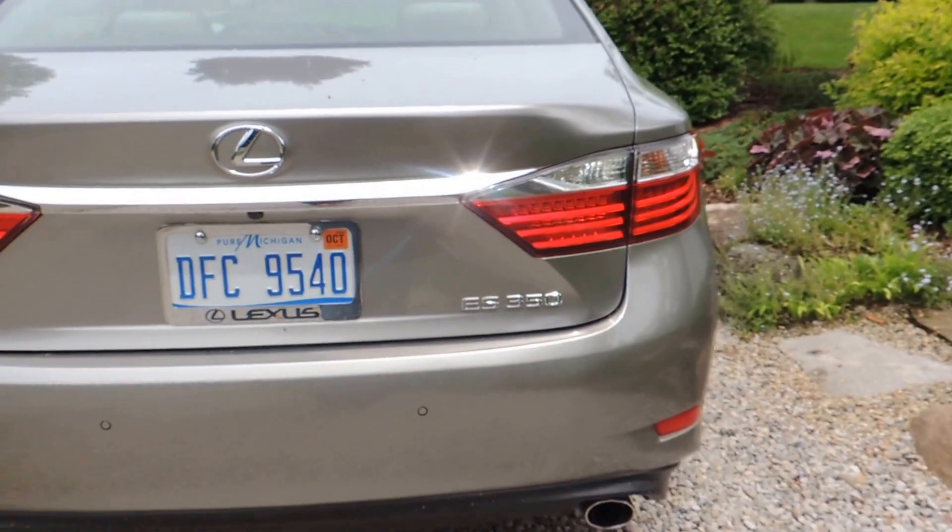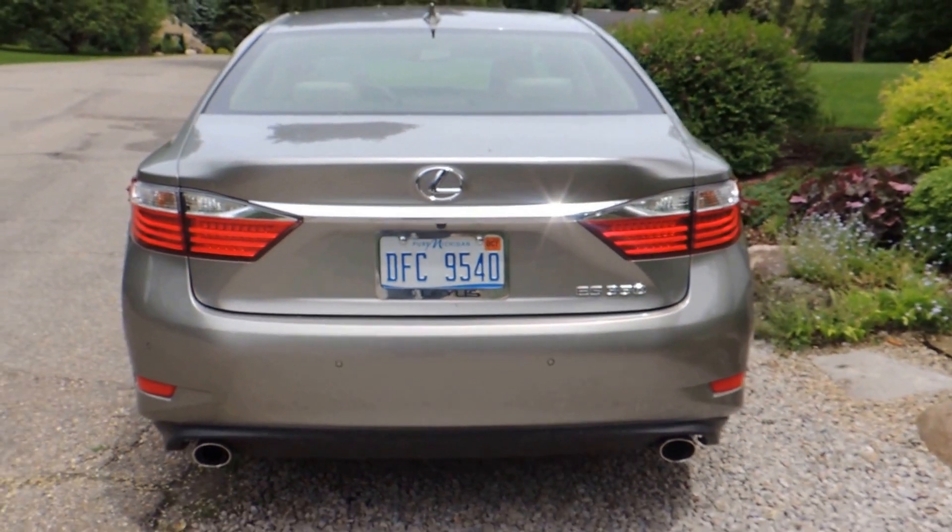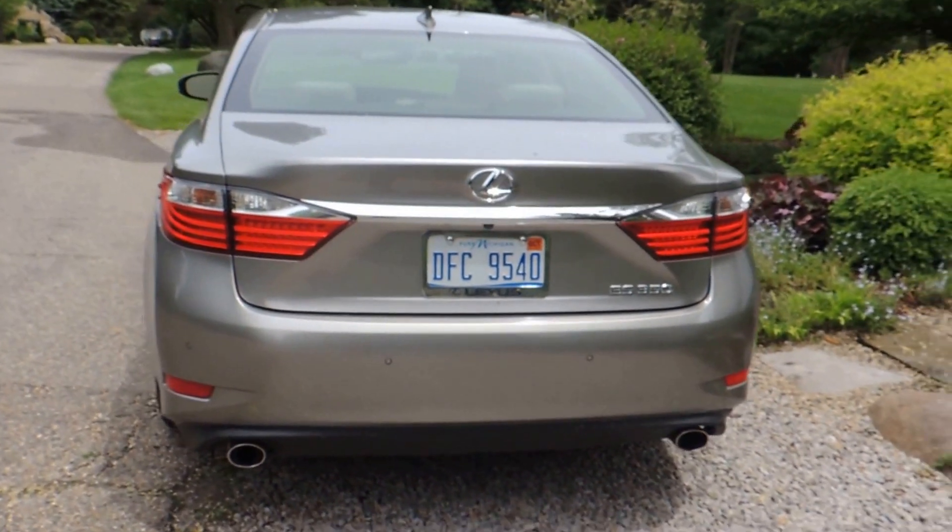Hey everybody, thanks for tuning in. Today we're going to show off the Lexus ES350, which is the latest car we've had an opportunity to review.